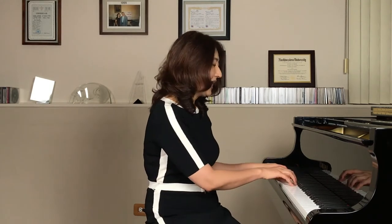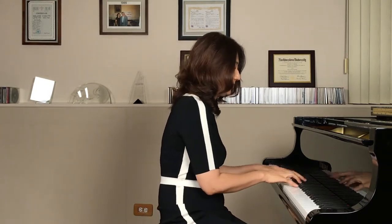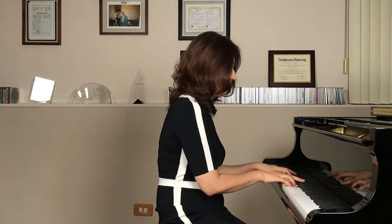So try to stay as consistent as you can — it doesn't have to be long. Last week we learned the primary chords: C chord, F chord, and G chord. Today, using these chords, we will play them in different positions, which will create a beautiful harmony. Now let's see how it goes.